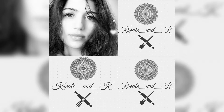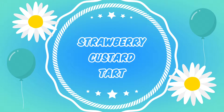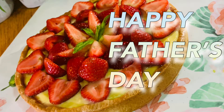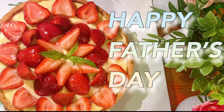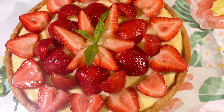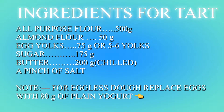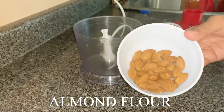Hi guys, happy Father's Day to all of you! Sorry for some technical issues — I am late with my video today. I made a fruit custard tart to celebrate Father's Day, so let's see all the steps very carefully. It's not tough but a little bit of a long procedure, so let's start. Write down your ingredients please.